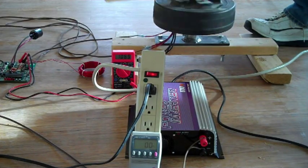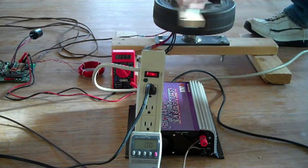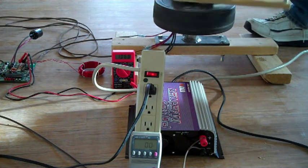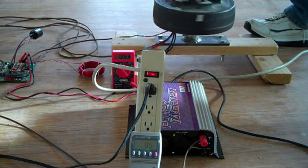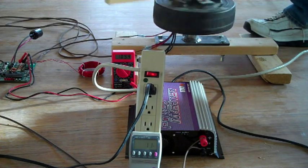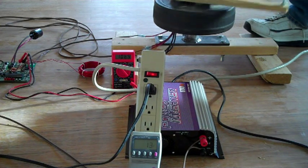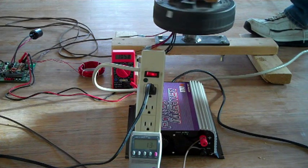Here I'm trying a different type of load: a low-cost grid tie inverter (GTI) you can buy off eBay. These grid tie inverters do attempt peak power tracking but usually do a very lousy job with wind turbines because they're designed for solar cells. My board has also been programmed not to exceed the maximum input voltage of this grid tie inverter, which is 60 volts. If the output starts going above 60 volts it will cut the power so it does not burn out the grid tie inverter.